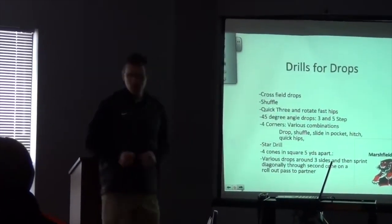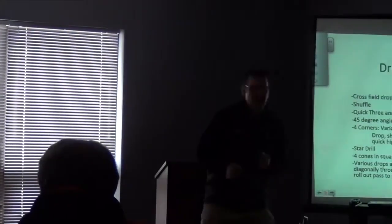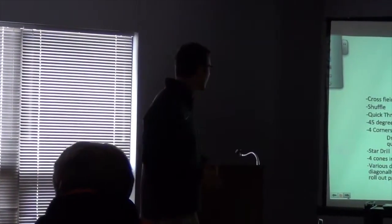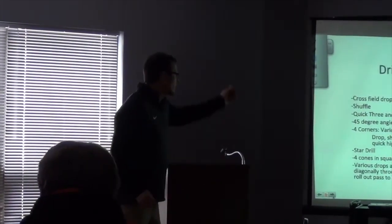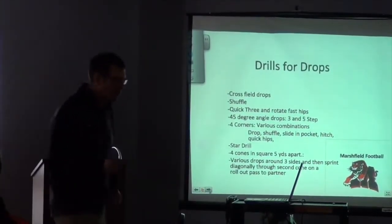Then we've got angle drops. We'll drop three steps to the right — 1, 2, 3 hard — and then really break hard. Three steps, then we'll go back three. So all the way across the field we'll do that. It gets the quarterback turning their hips and then reaching to move right and left. Four corners — I'll show you all that stuff when I get there. I've got some little cones and some little pictures.